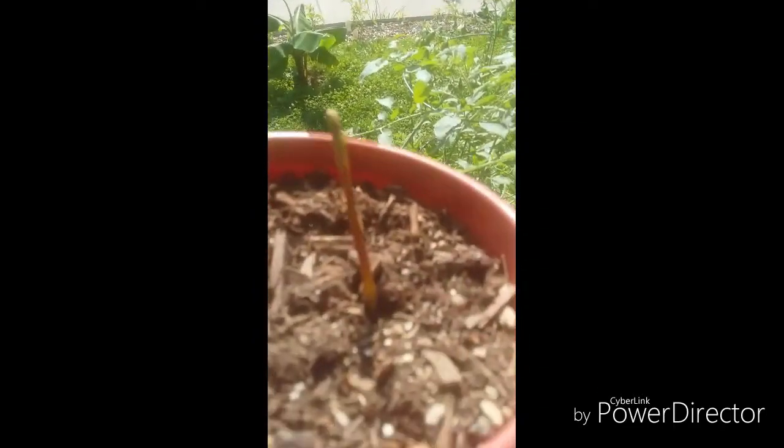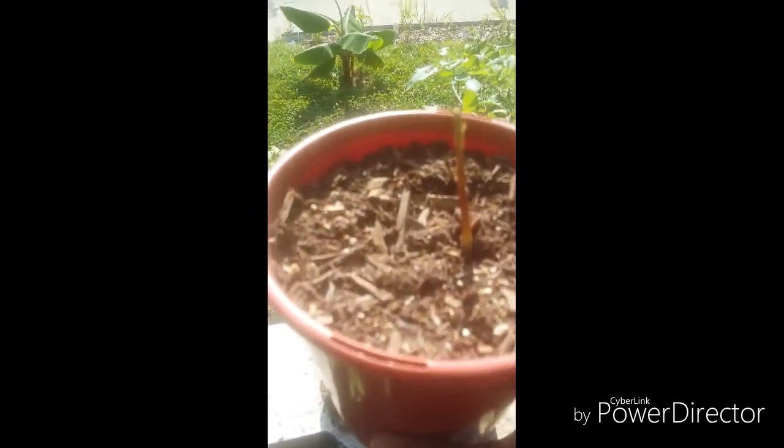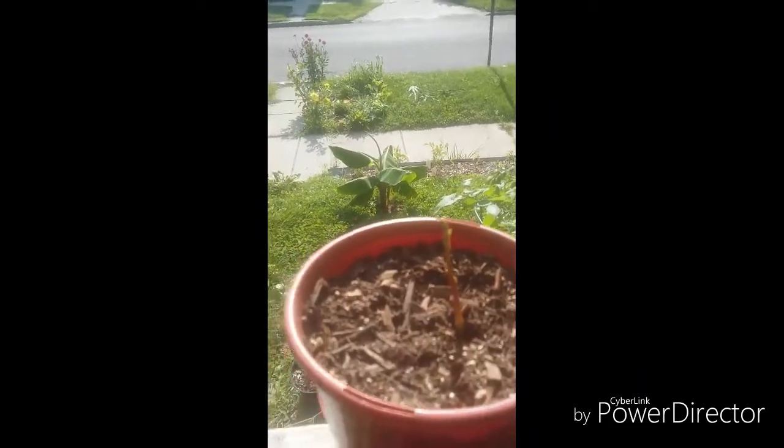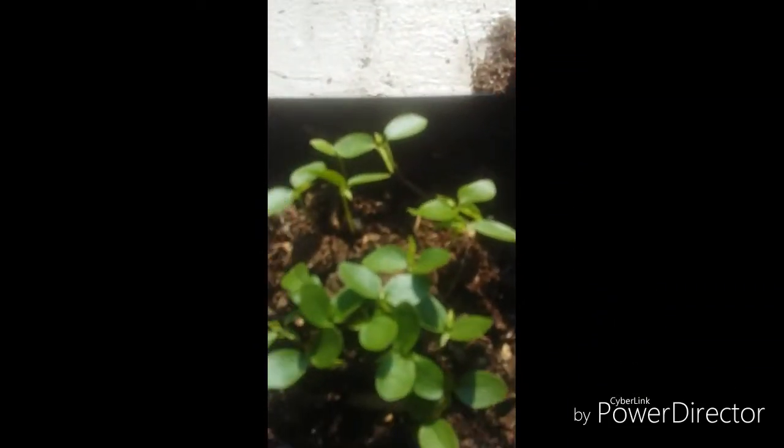My second update is avocado. It took a month for me to grow this one, and it took a week for me to grow these. This one took a month, this one took a week right here, and then it took two weeks for this one to grow.